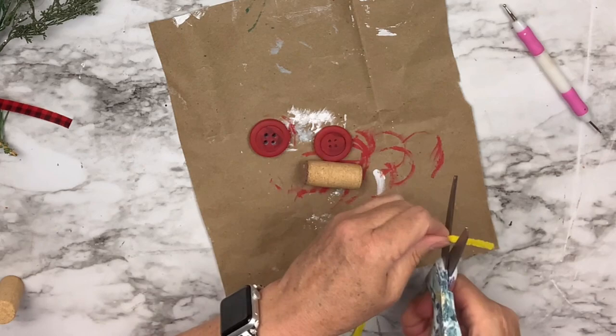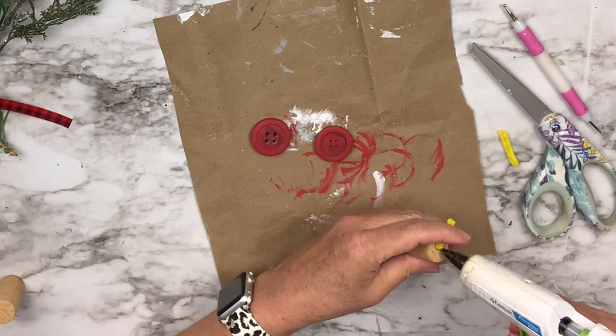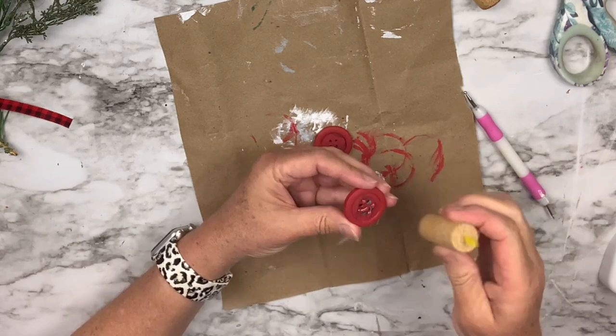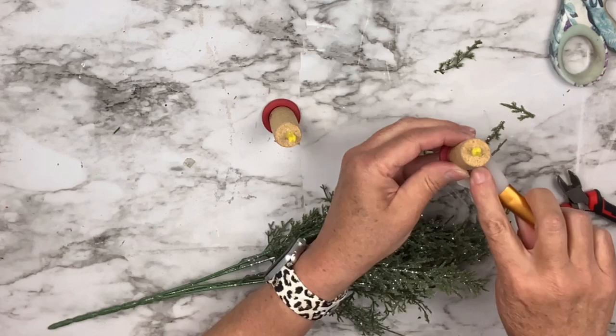Then I'm going to take a pokey tool and make a hole in the top of each of the little corks. I'm cutting two little pieces of the yellow pipe cleaner and I'm just going to shove them in there, then add a little hot glue at the top to secure it. These are little candles, and that is the little fire or the wick. The buttons are going to be the little candle holders. I'm just going to put each cork on the little candle holders. Then I'm going to snip some of this cute frosted greenery and put little teeny pieces all the way around it and hot glue. No rhyme or reason, just whatever looks good. And I'm going to do that to both of them.